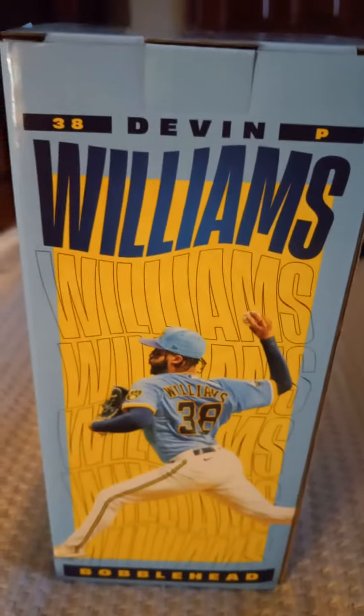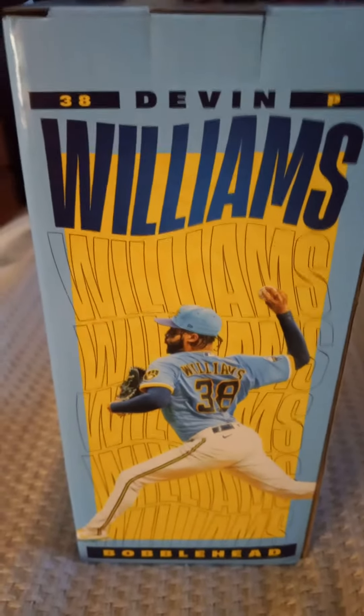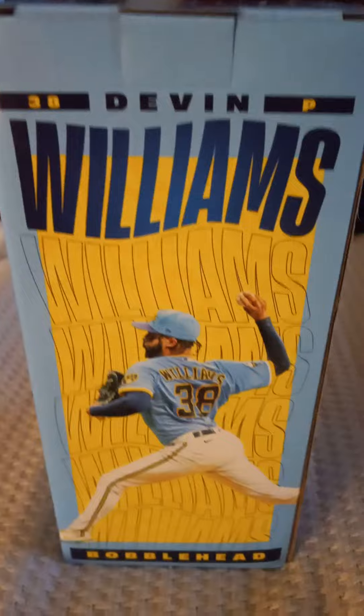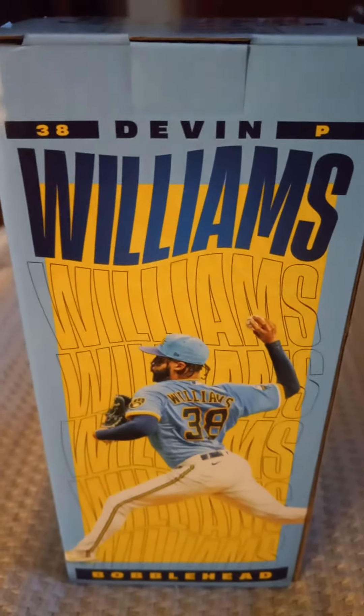And there is the box. It came in from the Milwaukee Brewers game on Saturday, August 5th, 2023. I was at the game on Saturday night. If you watched any of my videos from that game, you saw some cool videos. And today, bobblehead reveal for this bobblehead.